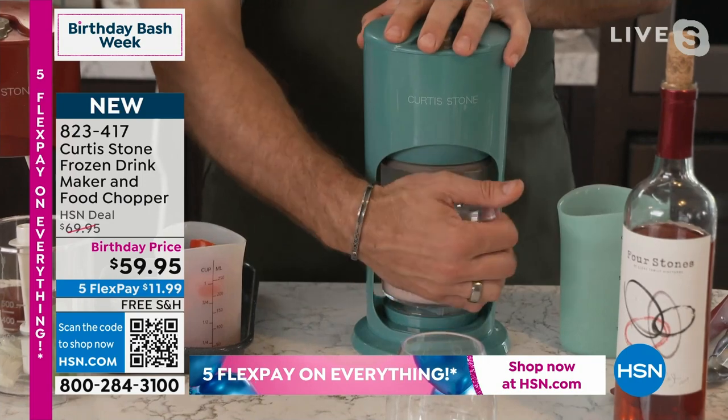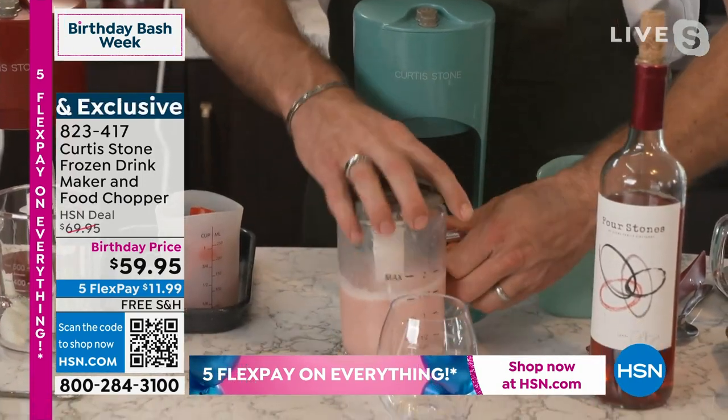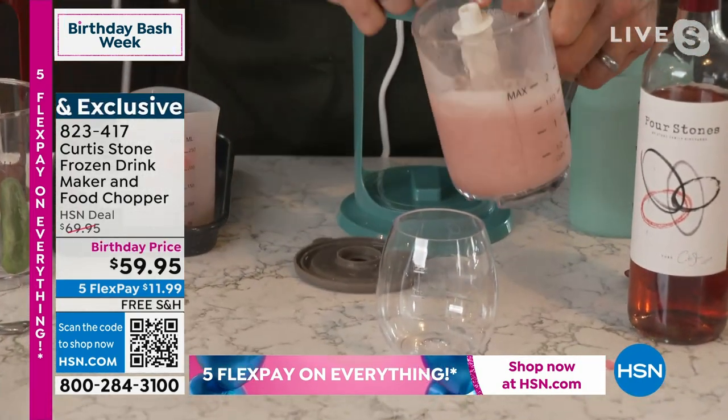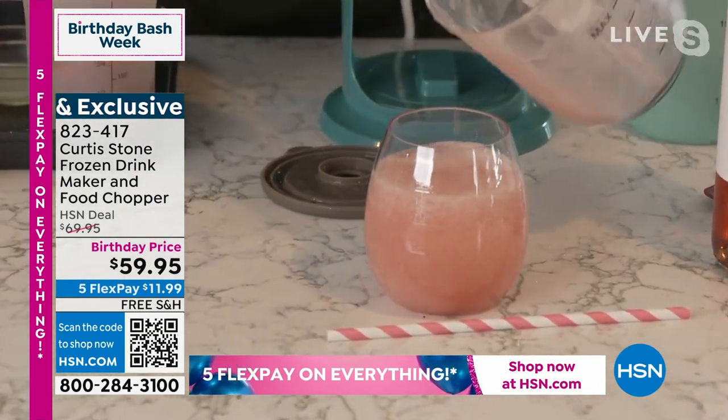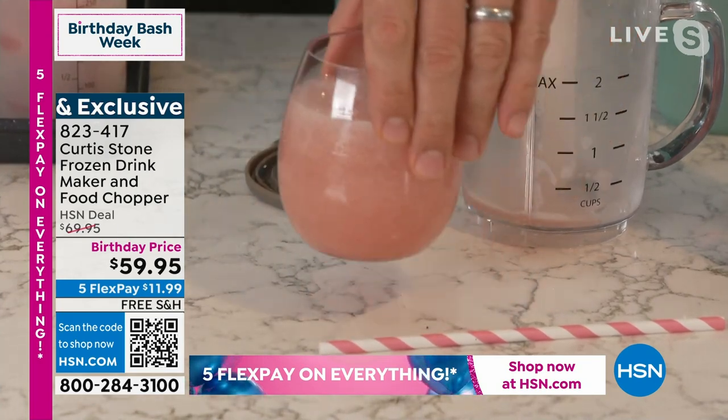Now, so simple and so easy. You pop that out, you pop the lid off. You're going to just pour that beautiful slushy and you've got a frozen — I call it frosé. It's a frozen rosé right there.